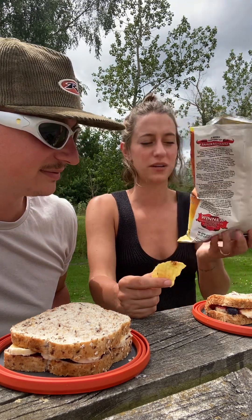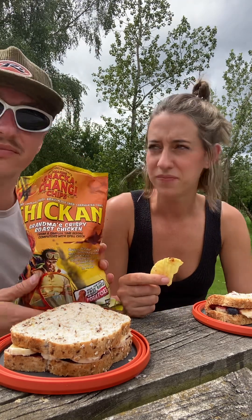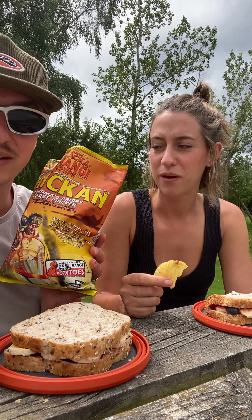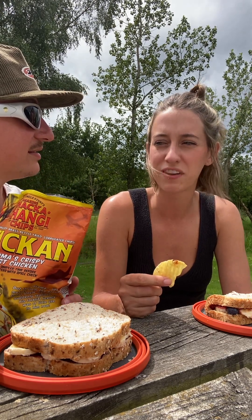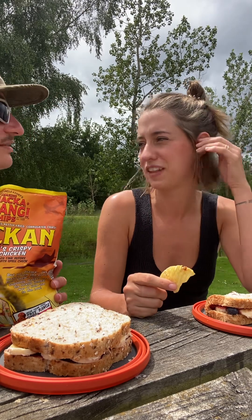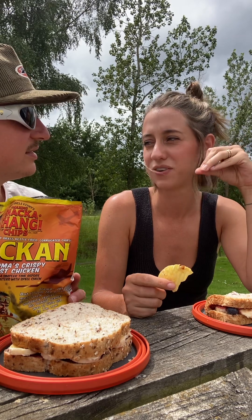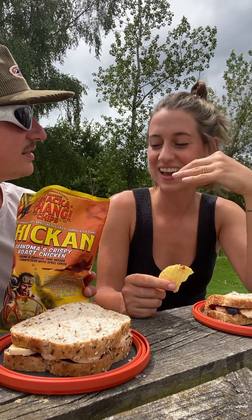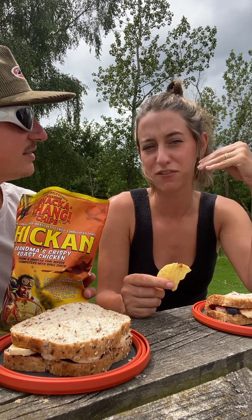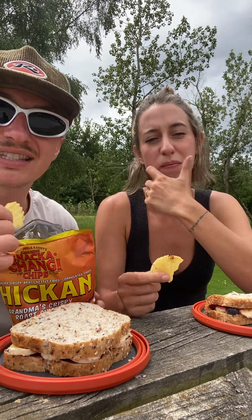They're kind of gross, but I feel like I'm a little jaded because I've had other chicken-flavored chips that are better than this. If you're gonna do a chicken flavor, it needs to have a glaze flavor too — like hot honey chicken or spicy chicken. The roast flavor has that weird chickeny smell you'd normally cover up with a sauce.